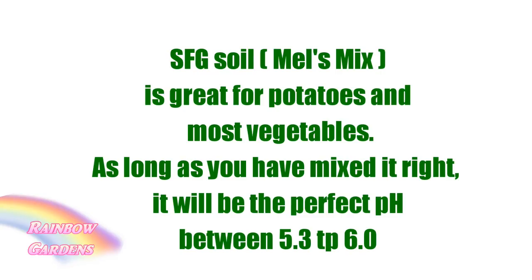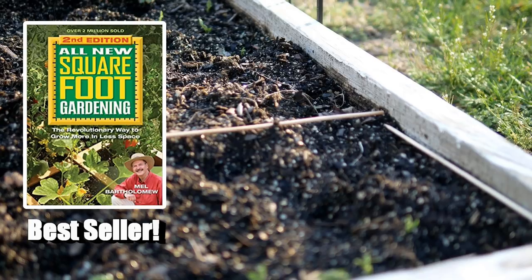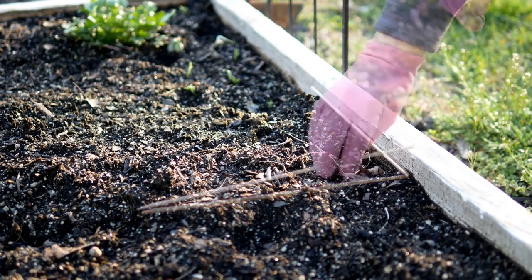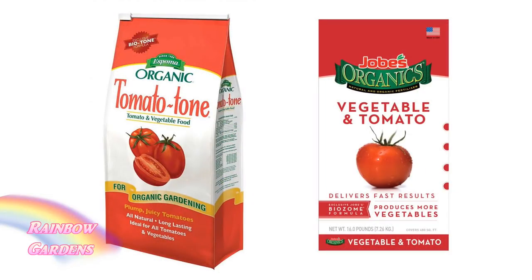Potatoes, like tomatoes and peppers, like a slightly acidic soil — your pH should be between 5.3 and 6.0. If you're using Mel's mix, that will be perfect. Make sure your bed is amended with fresh compost before you plant, and make sure the soil is warm to about 45 degrees Fahrenheit. I use skewers that are 12 inches long to measure off my squares instead of a grid.